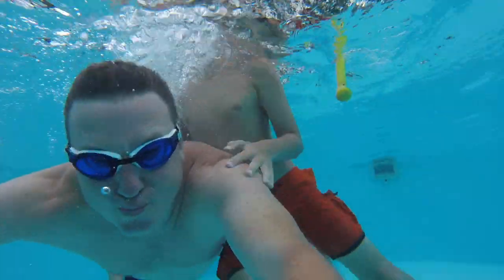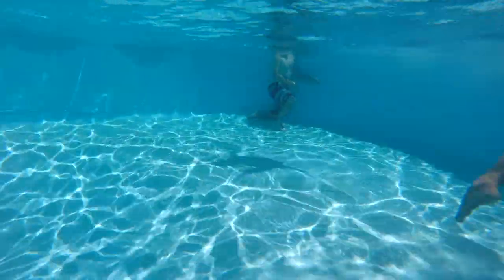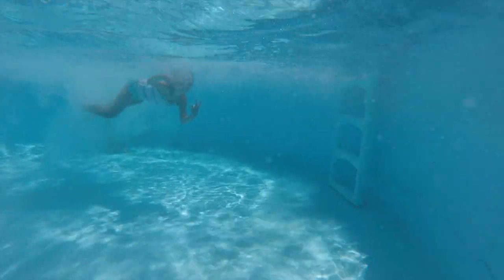Okay, you guys are getting heavy. I might be going down. If I go down — ready? Here we go. Grace, are you going to swim off me?